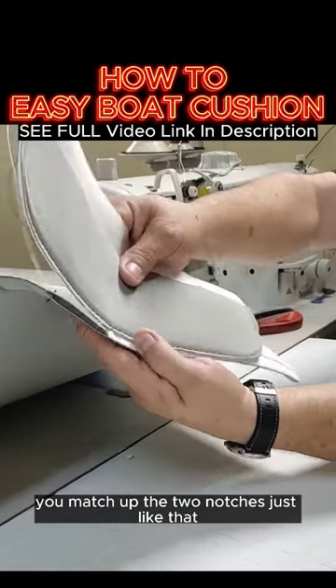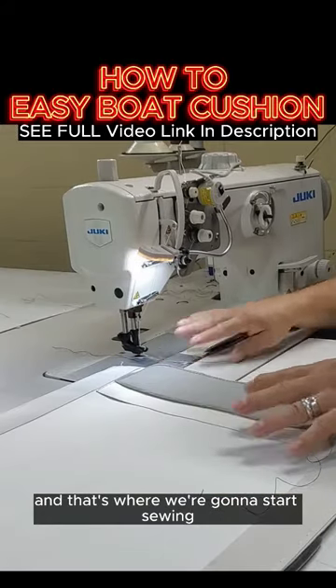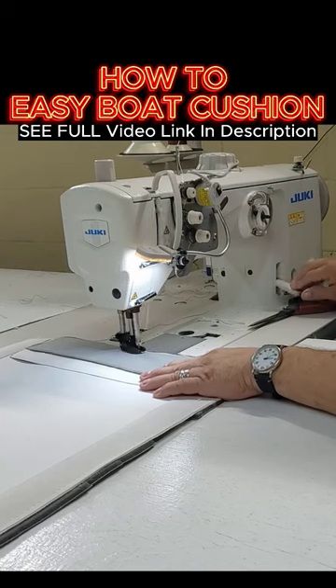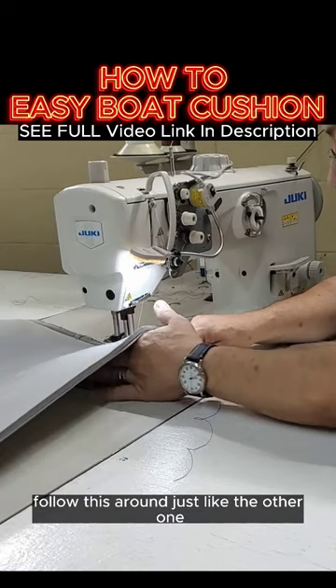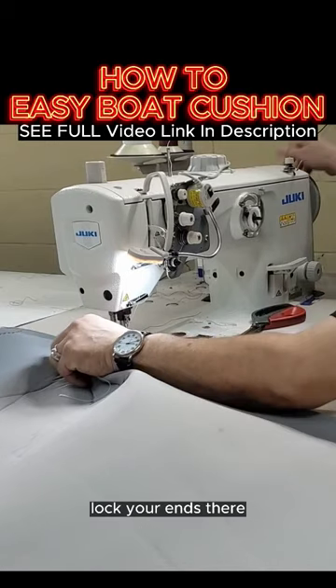You match up the two notches, just like that, and that's where we're going to start sewing. Starting in the center there, lock our stitch. Got our rounded corner so we're going to pull it. Flip it over and follow this around just like the other one. Lock your ends there.